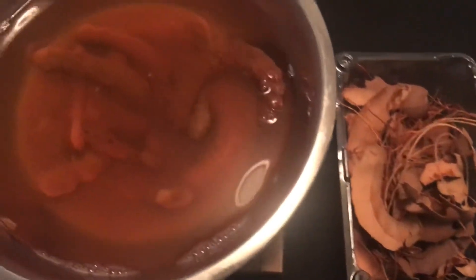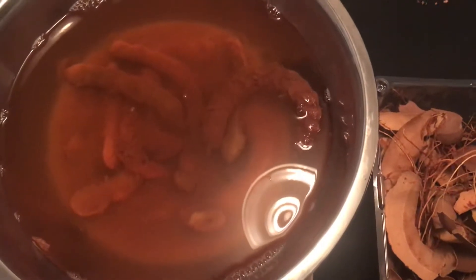And then you put it in a bowl and put boiling hot water on it — and hence the result.